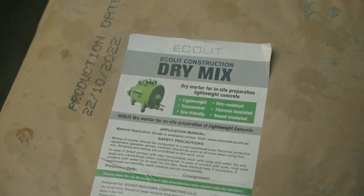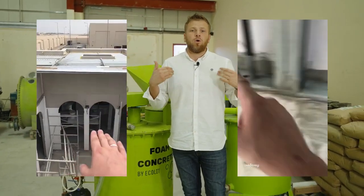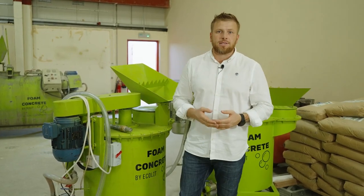We are looking for partners who will develop the system of lightweight concrete for rooftop insulation, walls, voids, and filling. We will provide you all technical data sheets, documents, and pricing especially based on your local raw material prices.